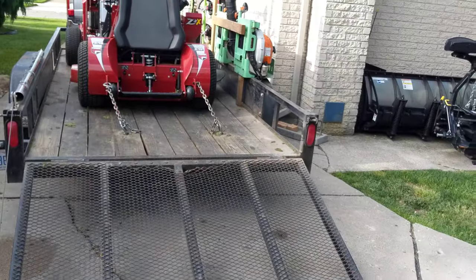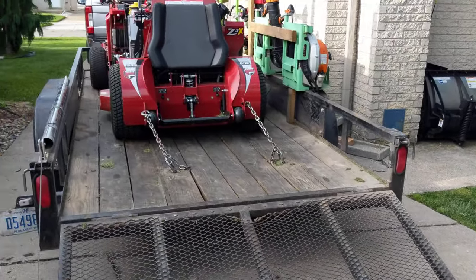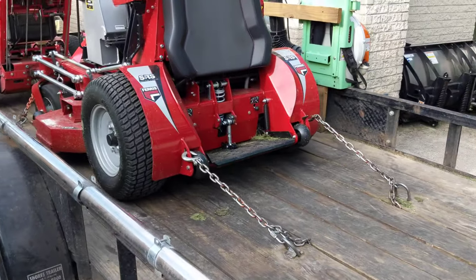Welcome to Lawn Rush. In this video, I want to talk about chaining up your mowers, securing your mowers to the deck of your trailer.